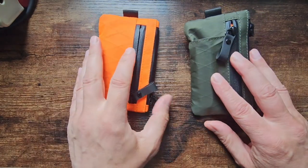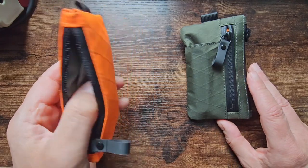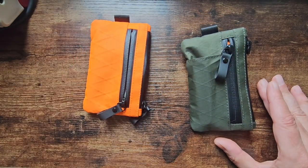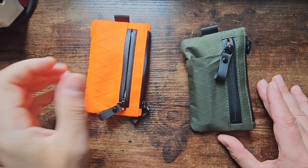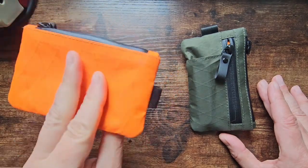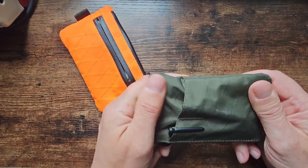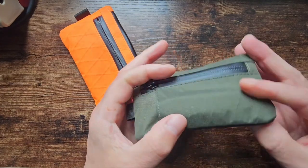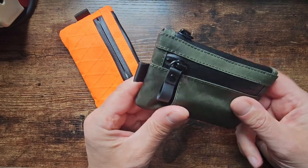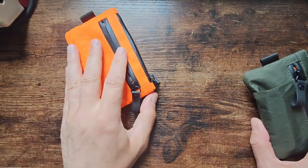I started seeing adverts on social media for Alpaca Gear and their social media presence is pretty aggressive once you interact with them — as is the case with a lot of companies these days, the algorithm finds you. You'll start seeing YouTube Shorts and things like that. Watching a few videos and reviews, I kind of liked the idea of the tough XPAC material, water-resistant, waterproof, the AquaGuard zippers, and the overall look. I guess I was monkey-brained a little bit — we like to play with new things.